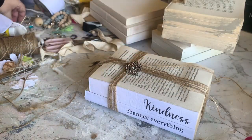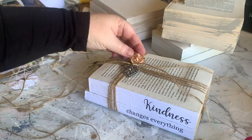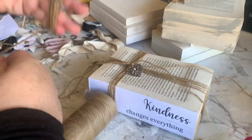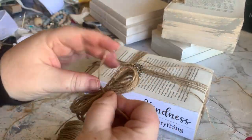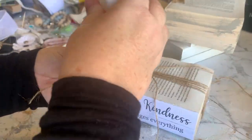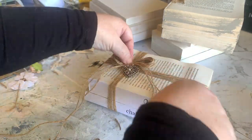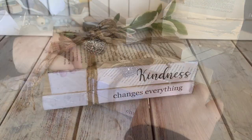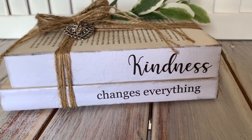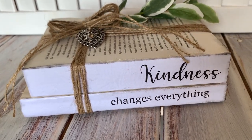This next one is again super easy. I've just wrapped some jute twine around quite a few times to create like a cross over the books, and I'm going to add a few charms that I've got in my collection and then another jute twine bow just to sit on top — keeping this one fairly simple. Here it is now. I've just added a little bit of greenery on top just to give it some colour. Another super easy book stack.